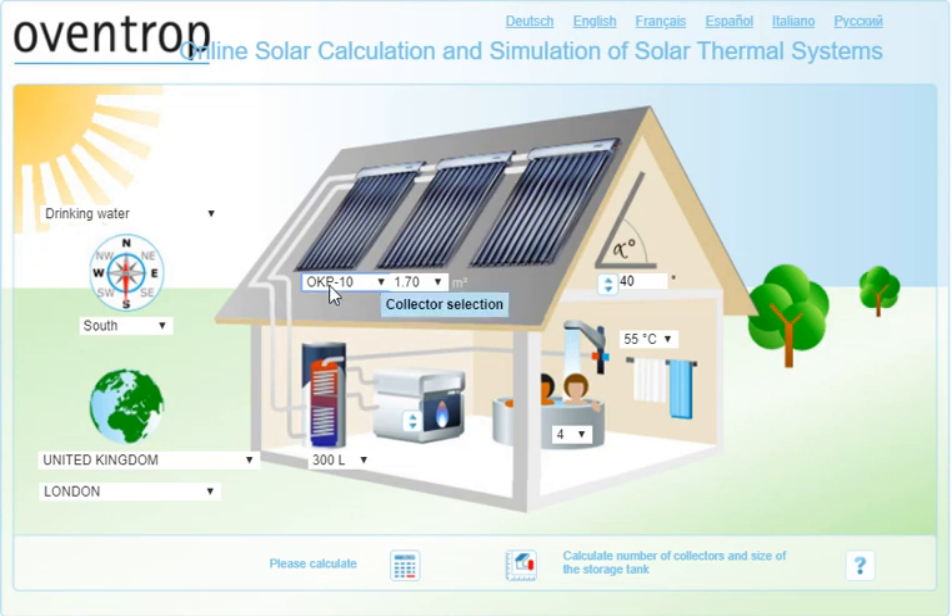So let's choose an efficient evacuated tube solar collector. Then we can choose the slope of the roof — you can modulate this here. Let's say 40 degrees, which tends to be quite a good slope for solar hot water collectors.